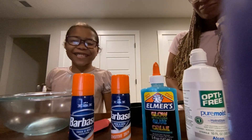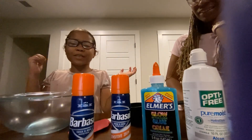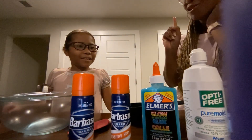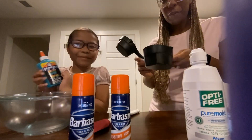Hey guys, it's me Kenny, and today I'm gonna be making slime. So if you guys like the video, don't forget to like and subscribe. Thank you! All right, so today like I said, we're making slime — not just any slime, we're making glow in the dark slime!